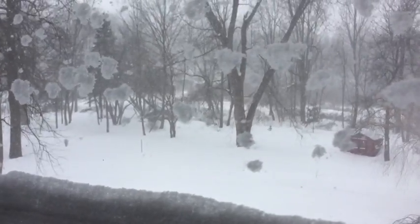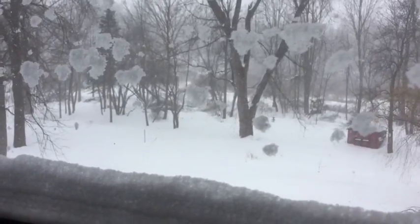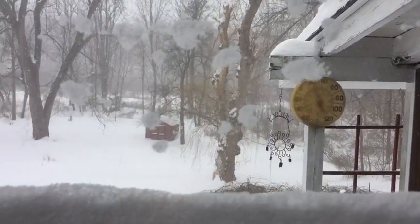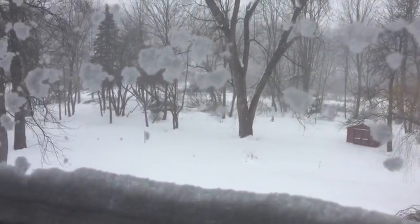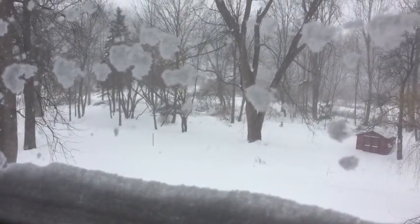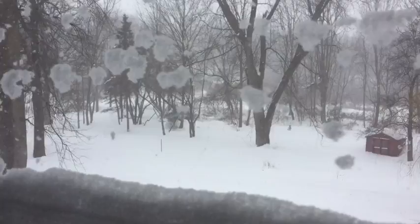Hey there! Beth Christie with you, and if you are tired of looking at snow accumulations because you're seeing them outside your own window and you've run out of ideas to do with the kids, I have an idea for you. Simple ingredients might be some fun, and you'll be ready for St. Patrick's Day.